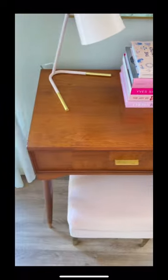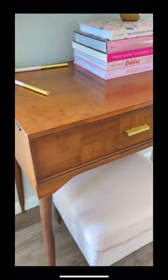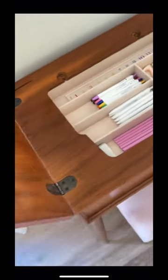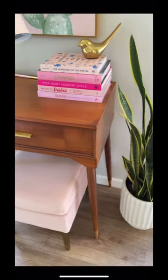I am absolutely thrilled with how this turned out. This is the perfect little writing desk or laptop desk, but the best part is you lift the top and you can store all your office supplies on the inside. This is a great way to give these old sewing tables a new life.